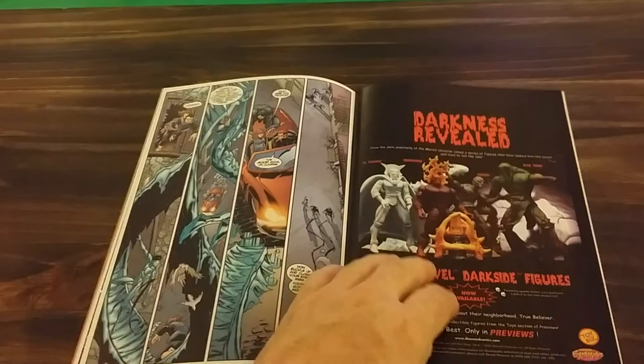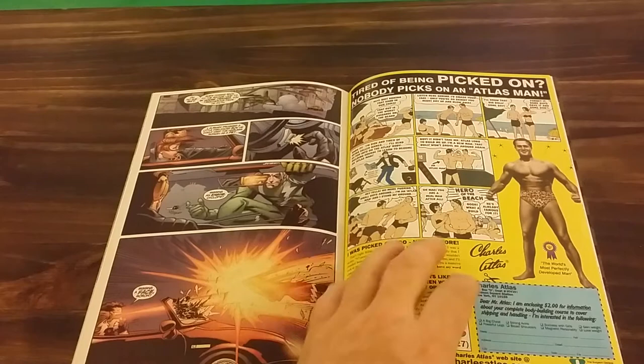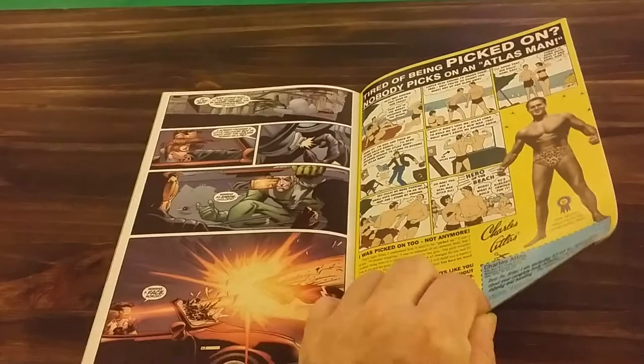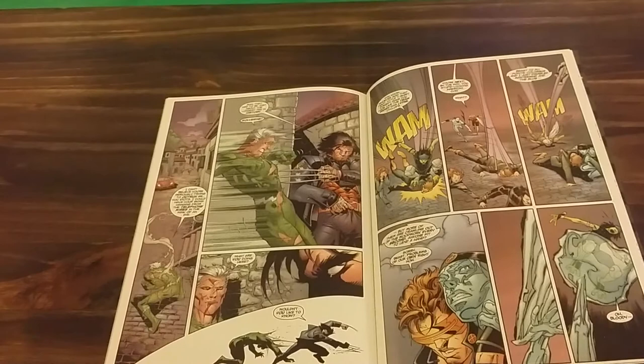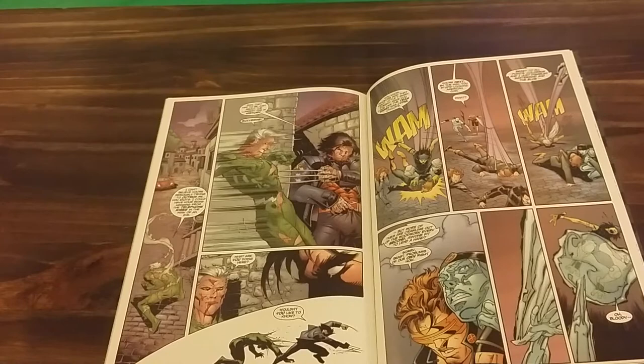They rescue the president's daughter. Quicksilver gets a full blast of optic blast from Cyclops, and Wolverine pretty much damages Quicksilver.